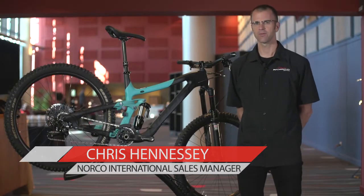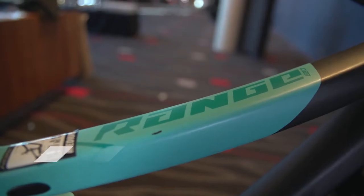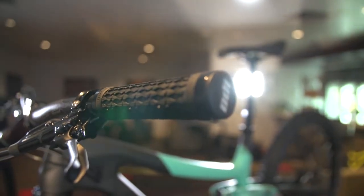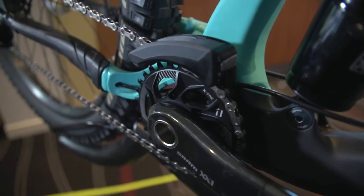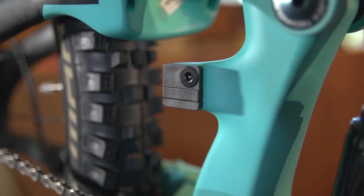Hi, my name is Chris Hennessey and I'm from Norco in Canada. I'm here to talk to you about the Range series of bikes. Ranges are 160mm travel enduro intended-use platform bikes. They come in carbon, which is what you see here, as well as an alloy version. These bikes are intended for somebody that wants to do a lot of really aggressive riding but also wants to be able to ride up the mountain.